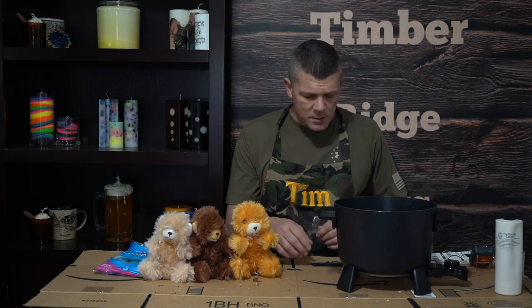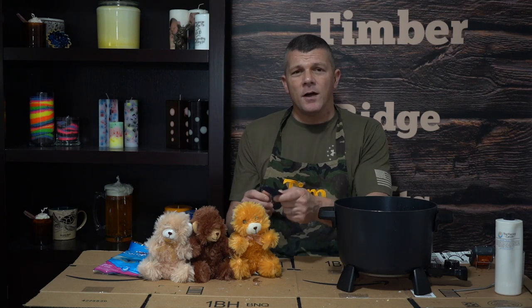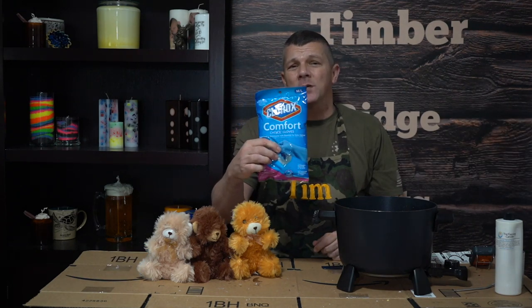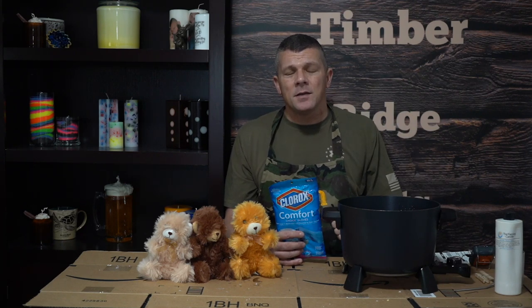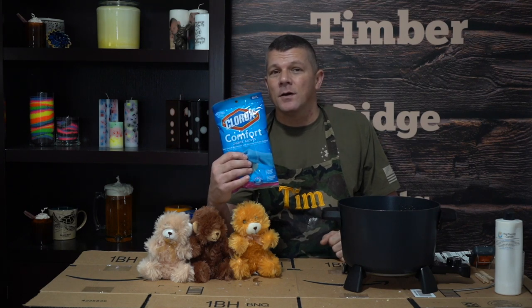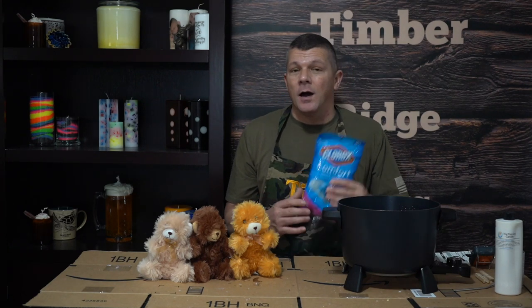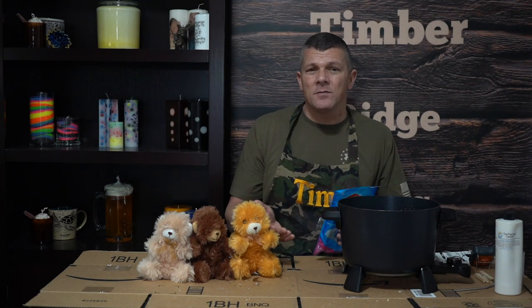Now for the rest of the equipment we're going to need: either a comb or a fork to actually fluff out the bear — you'll see that in the later steps — a drying rack to set it on, and most importantly some type of protective gloves. The temperature range we're going to be dipping these bears at is about 150 to 160 degrees, definitely too hot to stick your bare hand in. I'm using this type of glove, but the point is simply that you're going to need some type of glove. If you have very sensitive skin you might want to double up or sacrifice a good pair of leather work gloves. Just make sure you use some type of glove to protect your hand.